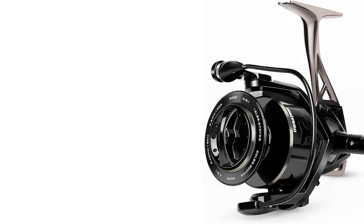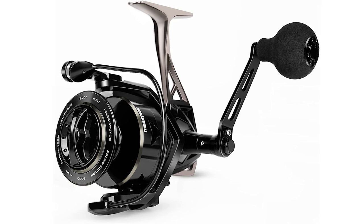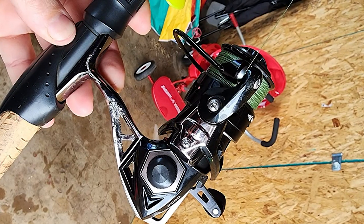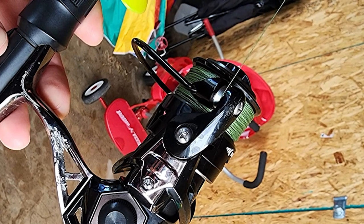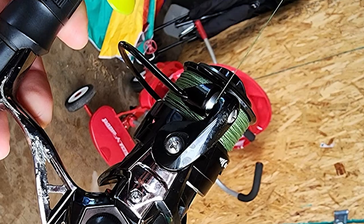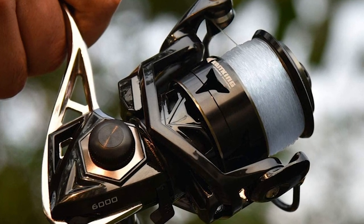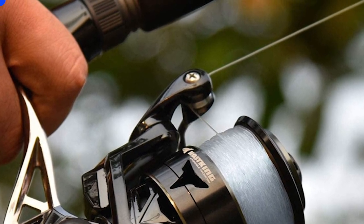It has a main drive gear made of durable zinc alloy matched with a pinion gear machined from solid brass. It features a CNC-machined T6061 Aerospace Aluminum Alloy Spool and exclusive design robot-inspired aluminum handles. This reel features an exceptionally smooth carbon fiber drag system that delivers over 30 pounds of impressive run-stopping power.